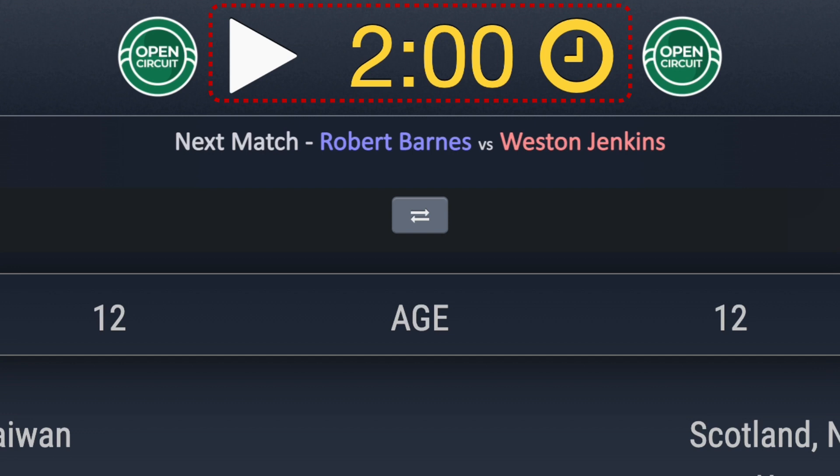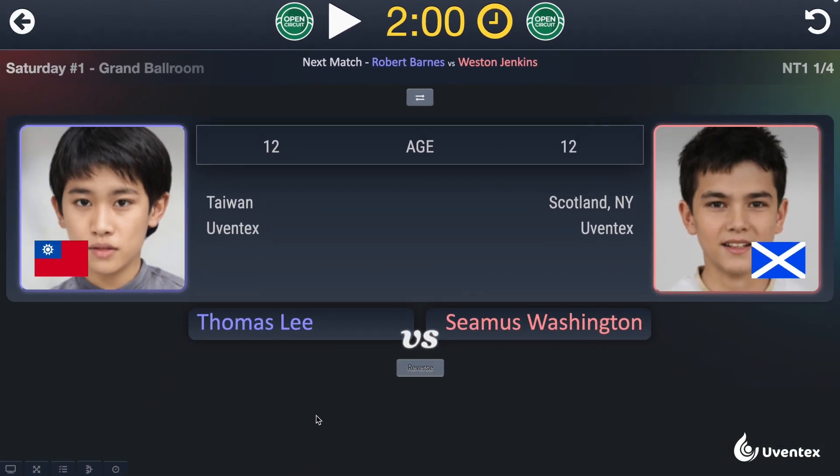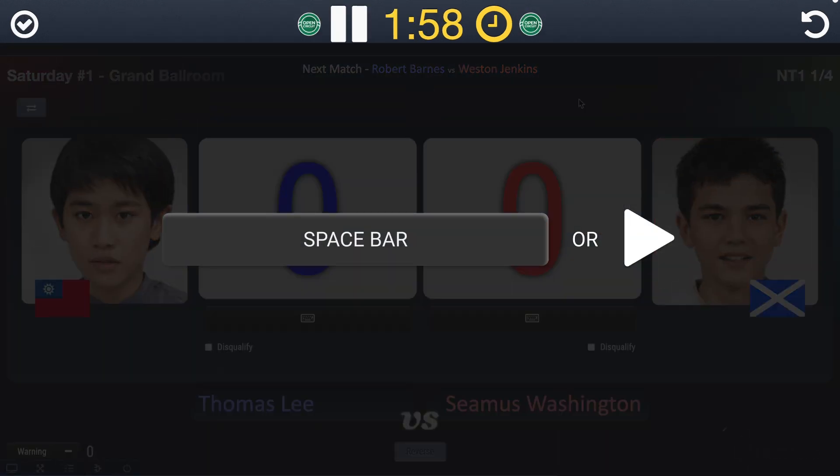In the middle of the screen, you see a big clock with a play button next to it. Either click the play button or, preferably, use your spacebar on the keyboard to start and stop the clock. The referee will let you know when to start and stop the clock.